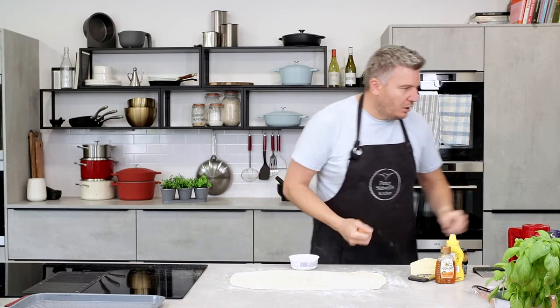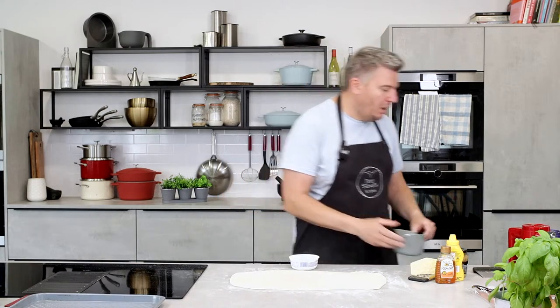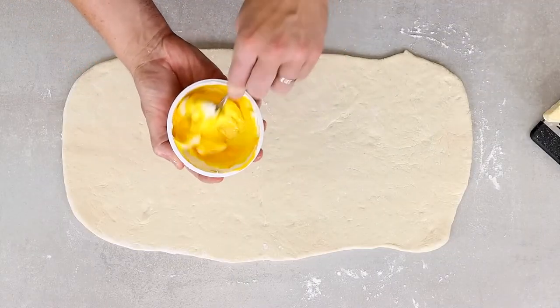You might go pesto, mozzarella, tomatoes; cheese and marmite; mango chutney with coriander and feta. Go whichever flavour combo makes you tick. But we're going with mascarpone, mustard, Parma ham, cheese, and a little bit of honey — it's just a combination of flavours that you know are going to taste good together. I'm going to add one egg yolk to half a tub of mascarpone, which will help stabilise it so as it cooks it'll just thicken a little bit rather than falling out while baking.